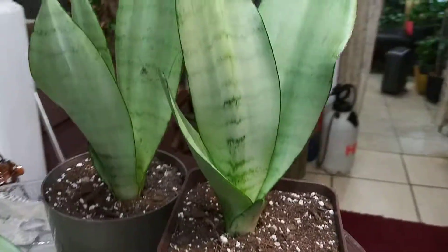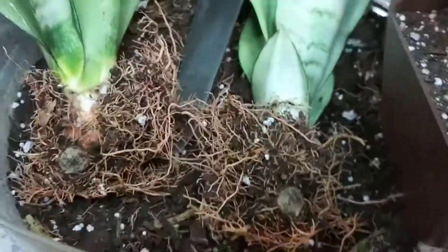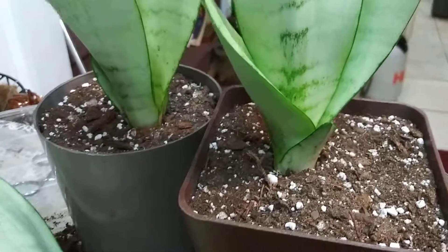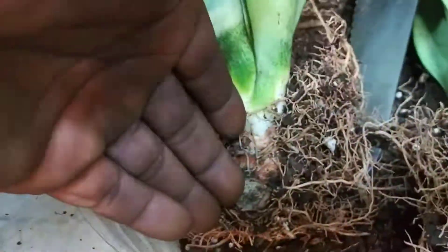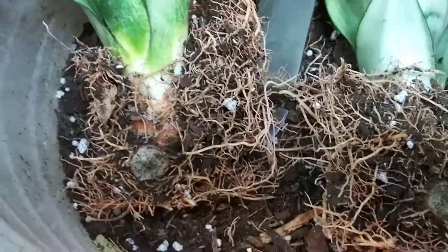I potted these two guys up already. I love the color. But I'm going to wait to water these two because I would like the cuts to callus over before it gets watered.